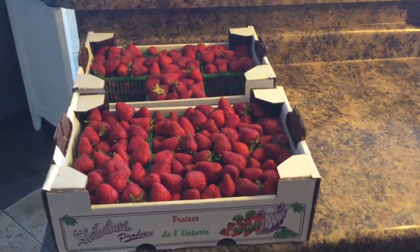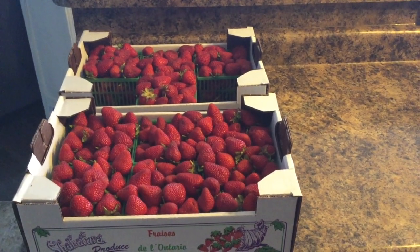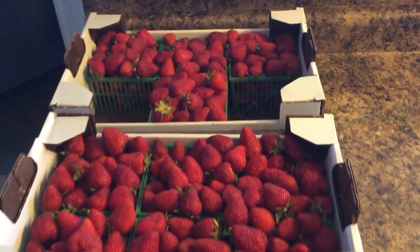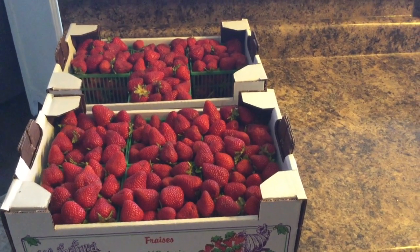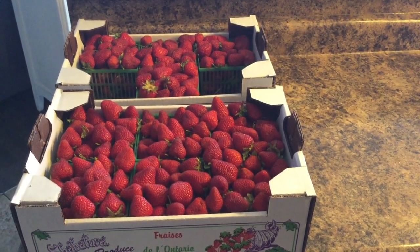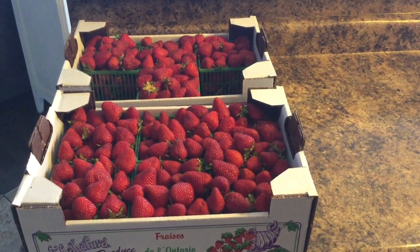Hi guys and welcome to my channel. In this video I wanted to show you how I make freezer jam. I will be using strawberries — I just picked some up at the market, local strawberries — and I will be making a freezer jam using small jars, which I will show you later. This is my family's favorite jam.